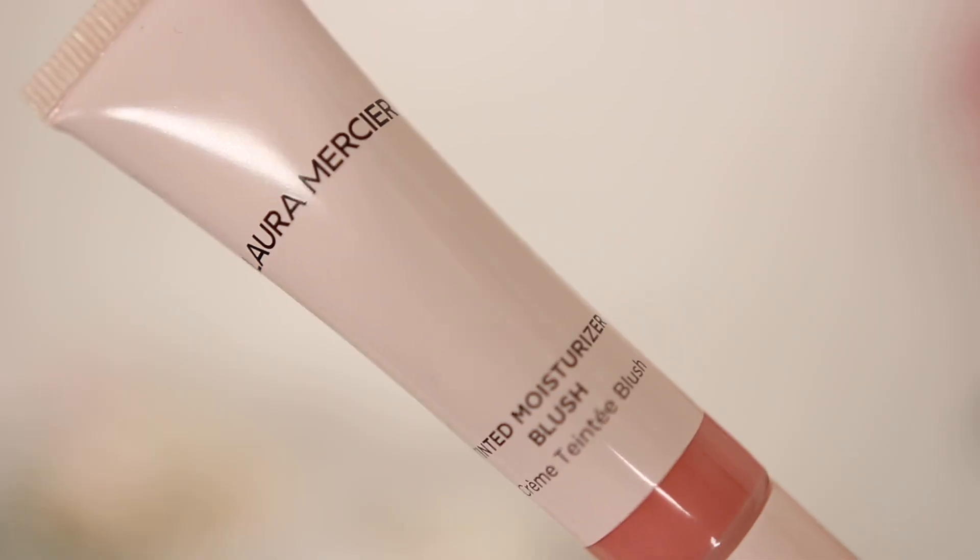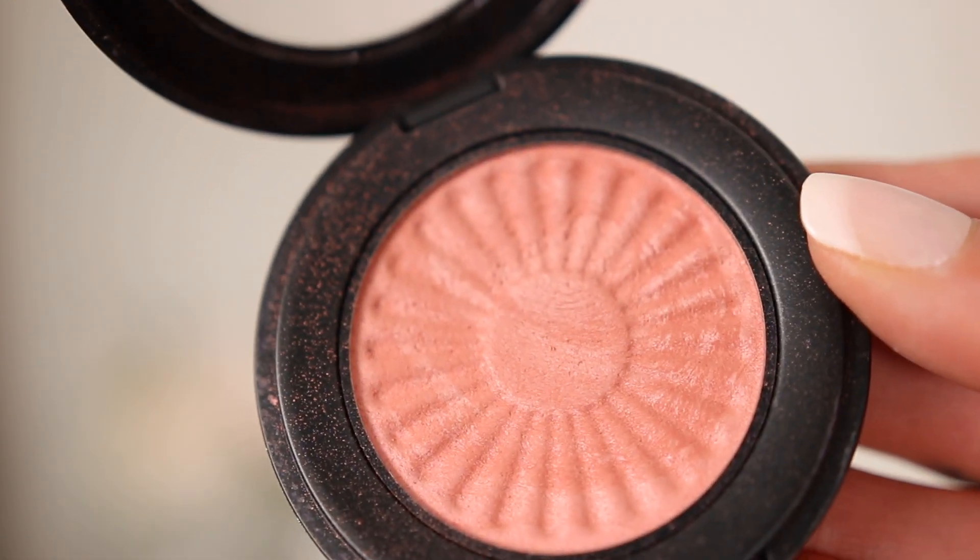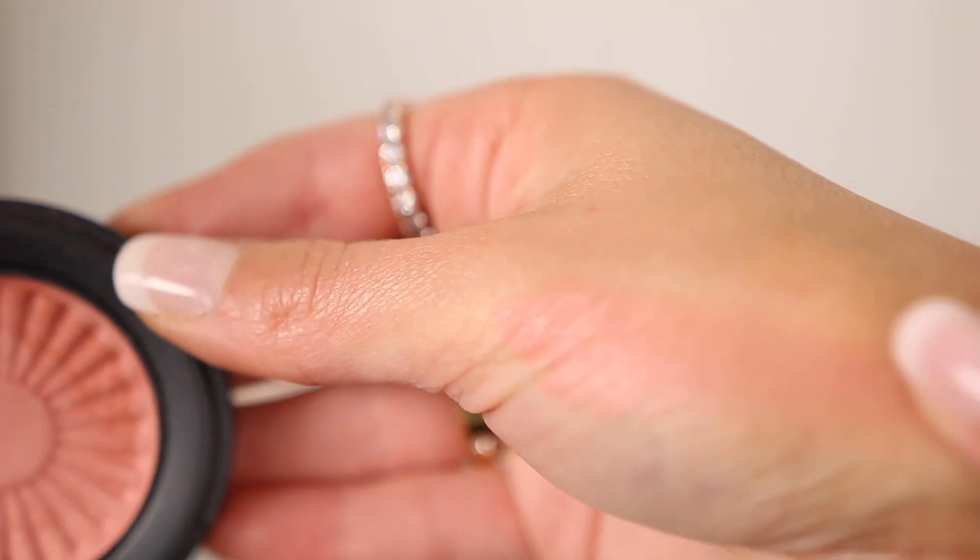The cream blushes from Laura Mercier — the new Tinted Moisturizer blushes — are perfect for on the go or a quick makeup look, whether on bare skin, a light makeup look, or even full glam. Then there's the Bare Minerals bronzer-blush combo in the shade Kiss of Pink. It has a little shimmer, is really soft to the touch, and is a powder. For summer, the shimmer gives a really healthy, radiant look without being too bronzy or too blushy — the perfect in-between.